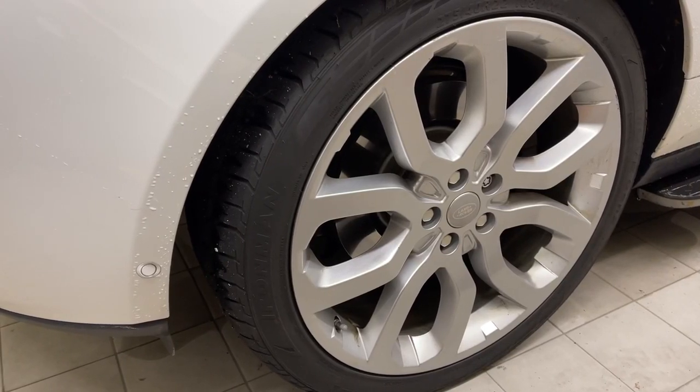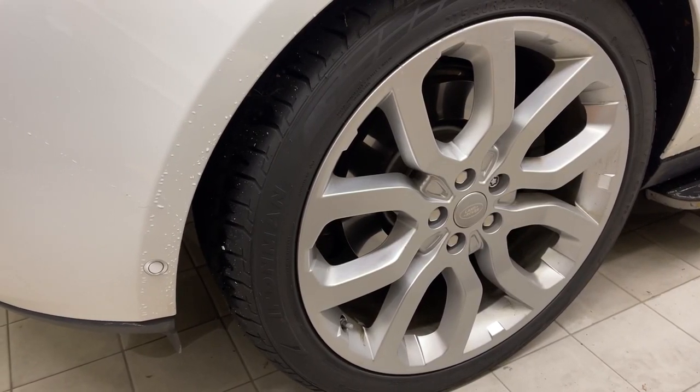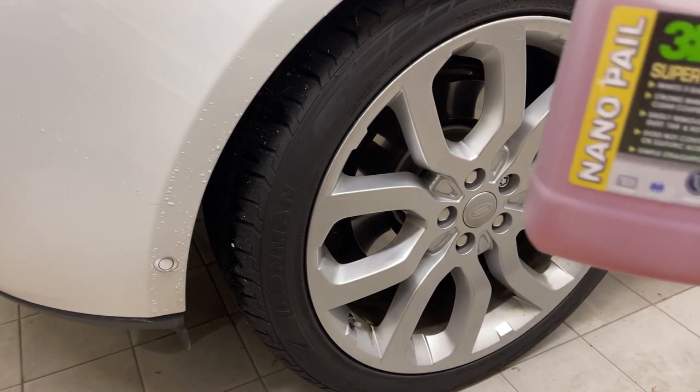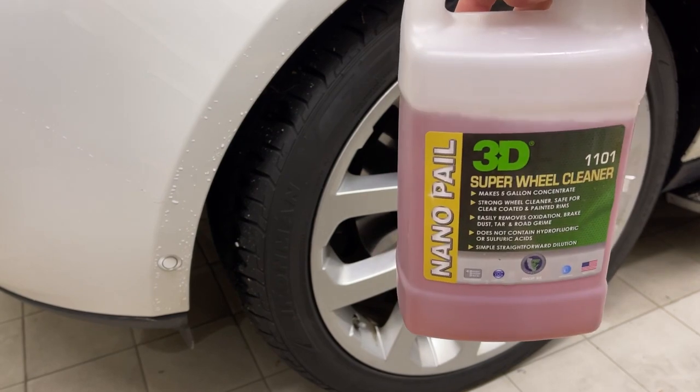Hey everybody, welcome back to the channel. Today we're going to be having a look at wheel cleaners featuring 3D's Nanopale Super Wheel Cleaner.